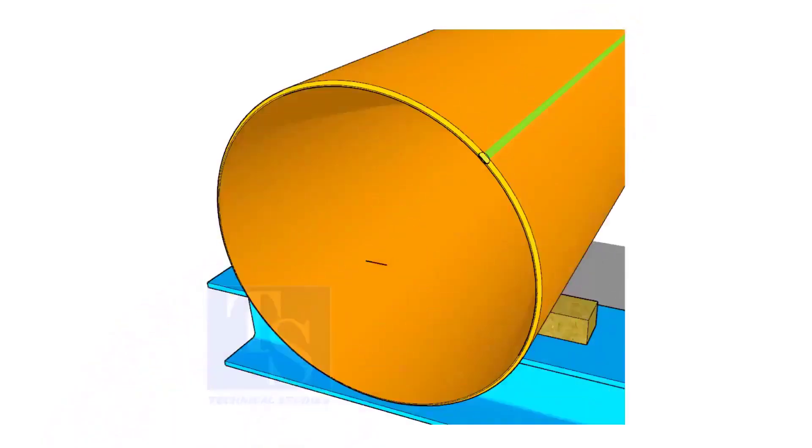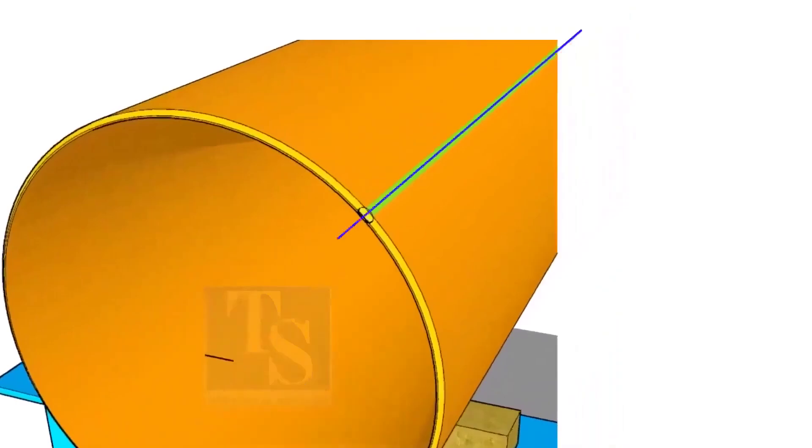If the pipe is welded, you can probably choose the center of the welding as the center of the pipe. But you need to check and make sure.